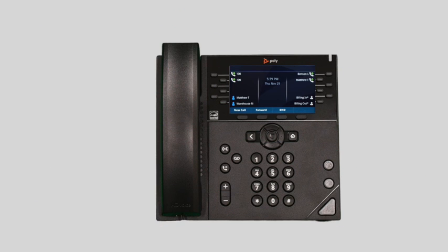When a caller leaves a voicemail, you will see a voicemail icon appear next to your line keys and a small display of how many new voicemail messages are stored. This notification will stay visible until you listen to your new voicemail messages.